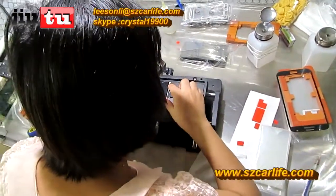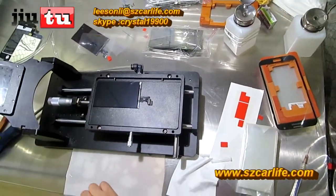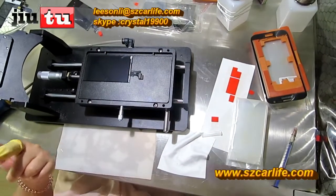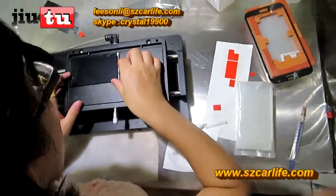We need to wait a few minutes for it to dry.